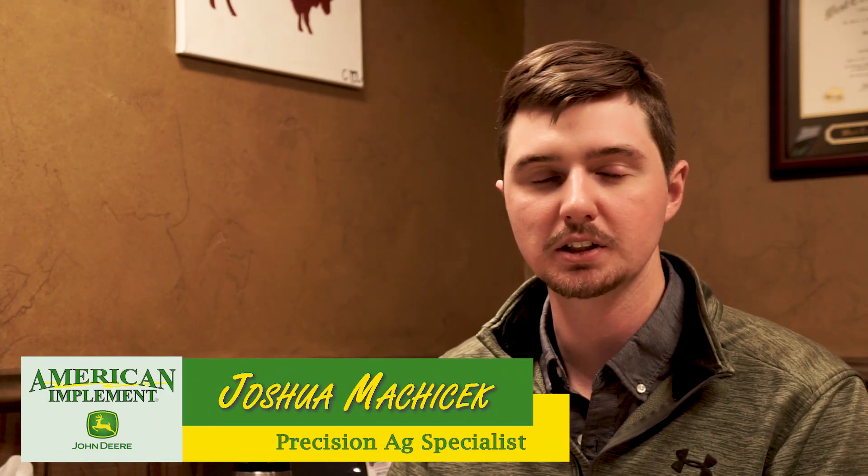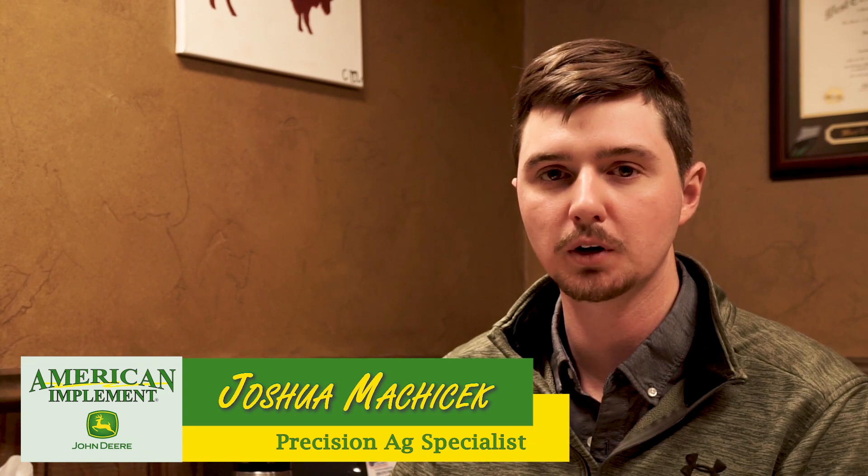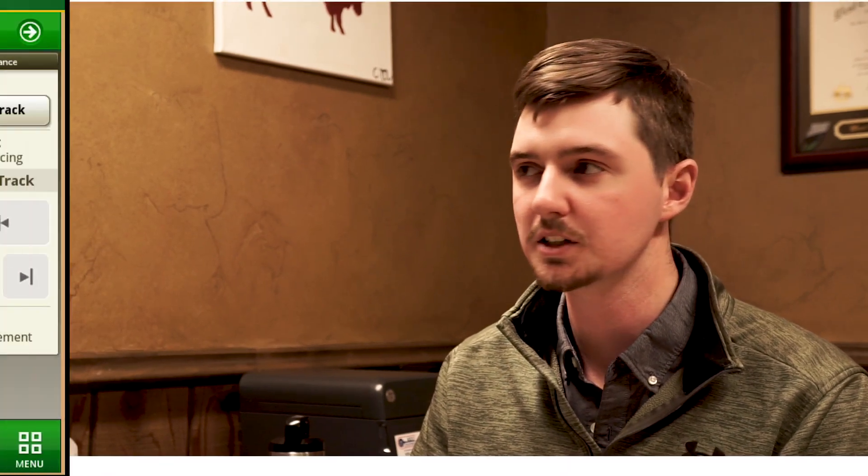Welcome. My name is Joshua Mokicek. I'm a precision ag specialist here at the Garden City location for American Implement. Today I'm going to be talking about generation 4 display setup to make sure that your documentation is right for the planting season.